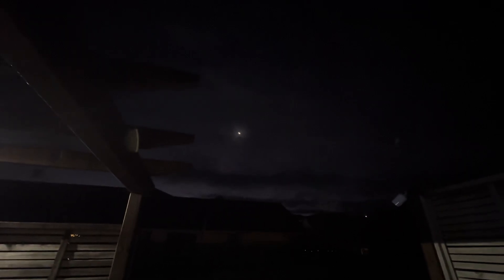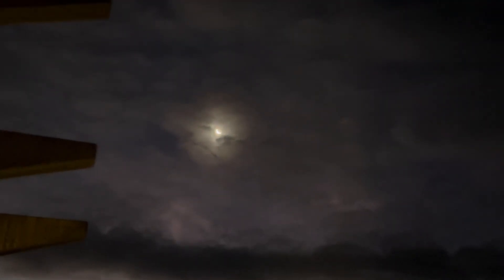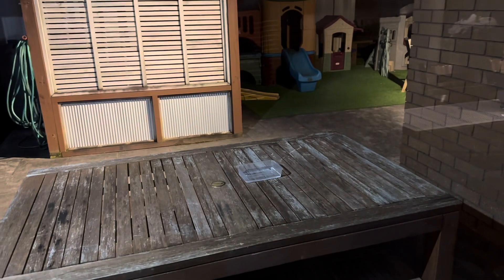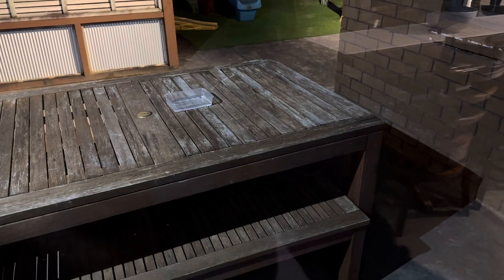Oh look at that crescent — beautiful. Okay, so the water is outside. Good night, see you next morning!